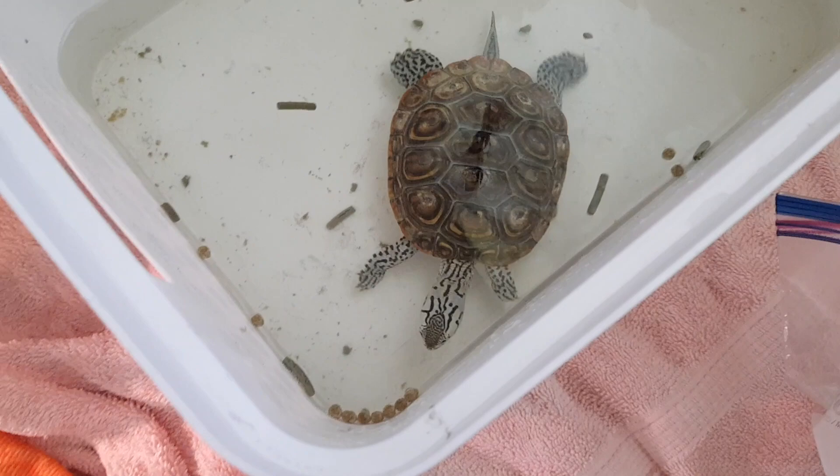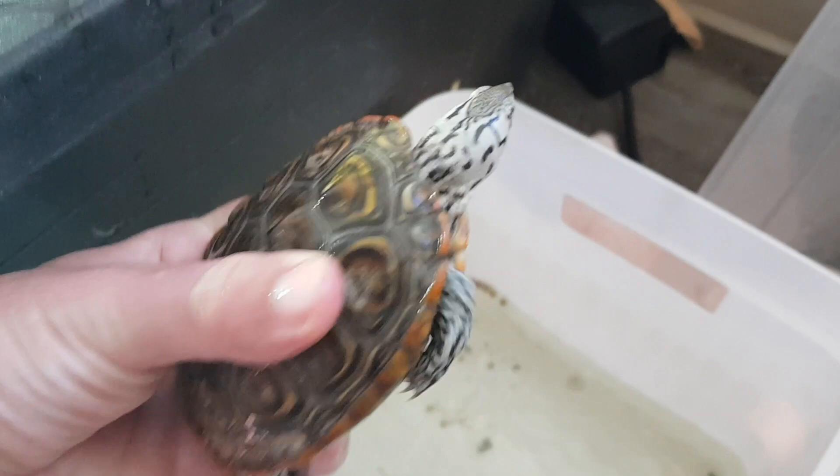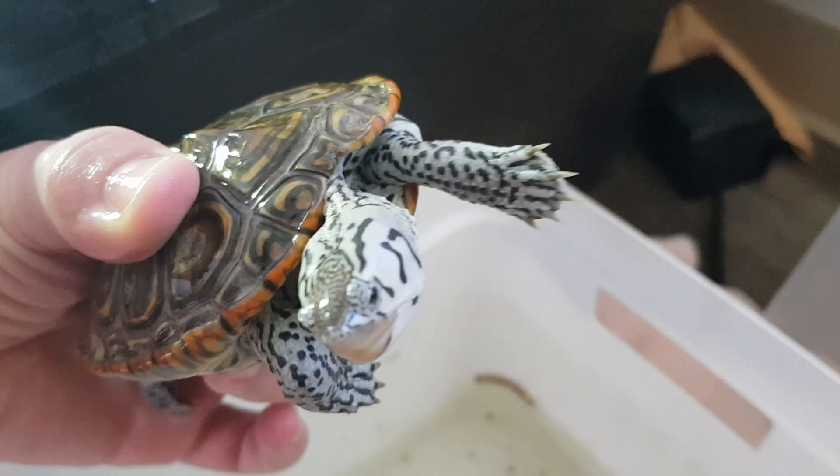Now we're just going to put this little fella back in the tub. As you can see, he's really got these cool patterns — excellent little spots and lines in the legs, beautiful coloration. The shell could be better, but honestly I like the orange that's kind of all around it.